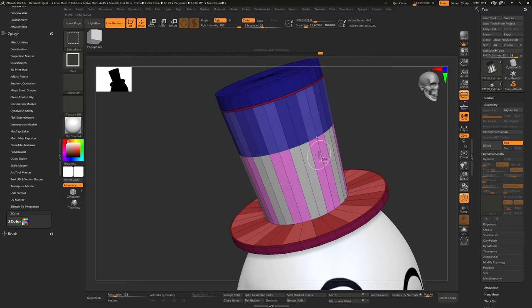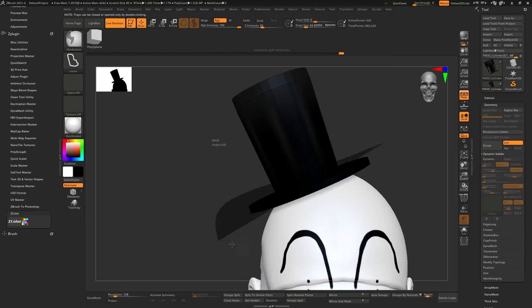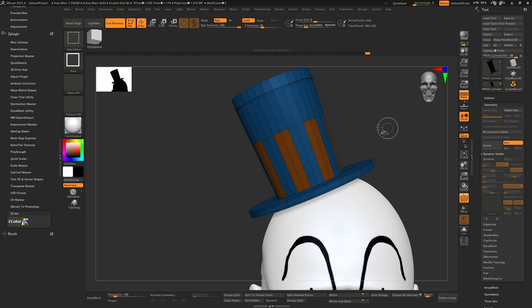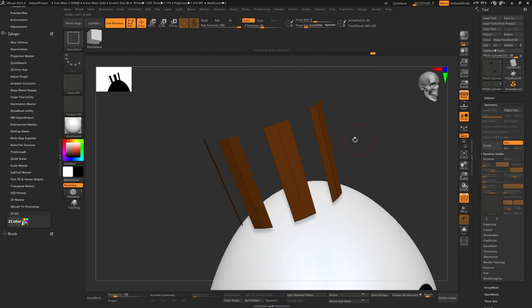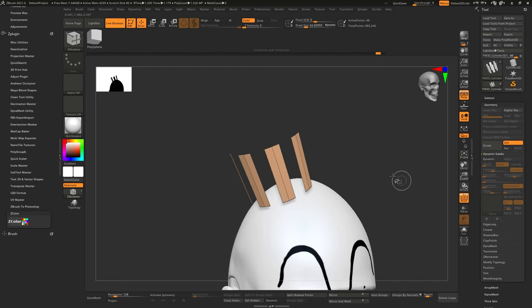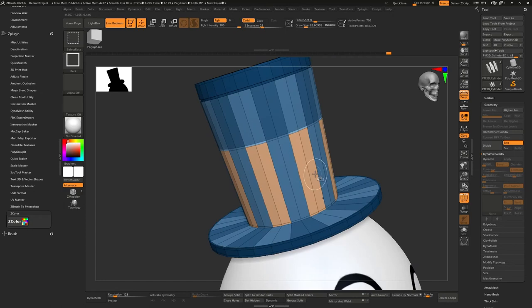Early on with ZBrush I poly painted a whole character, and when I tried to export the textures came out really blurry. I thought ZBrush didn't do it well, but in reality I didn't know I needed to use the highest subdivision to create the texture and then go back to the lowest subdivision to use it. Lesson learned years later — you need a high-resolution model, poly paint on that, then project it down to your lower subdivision.